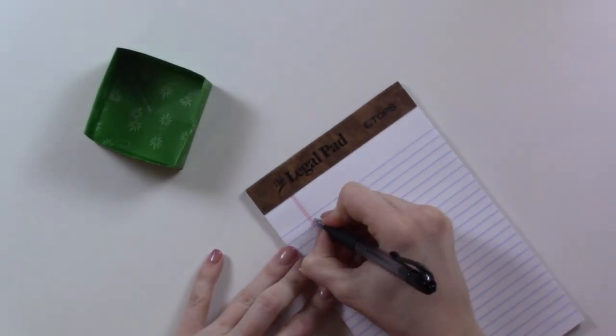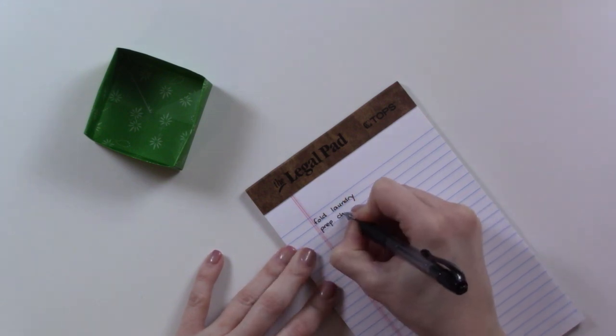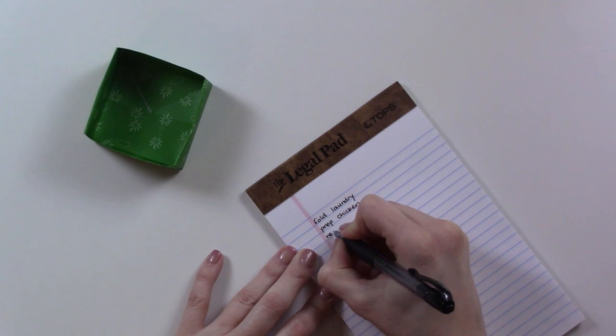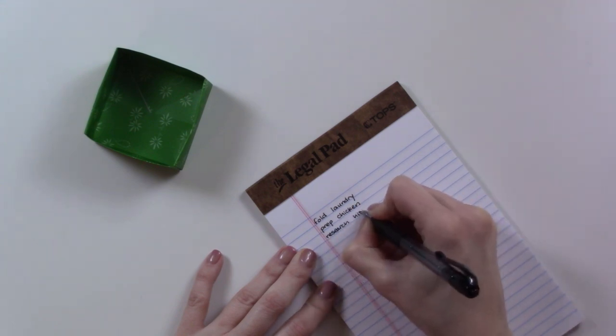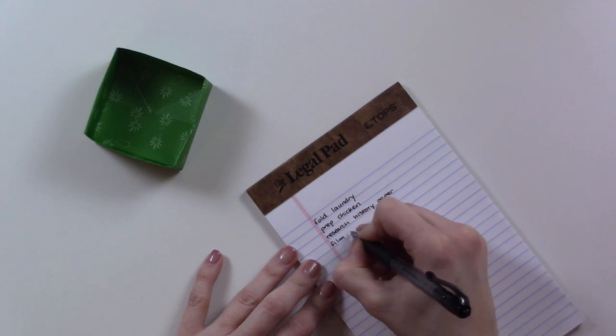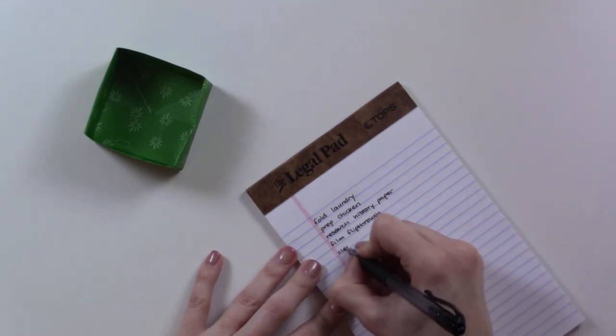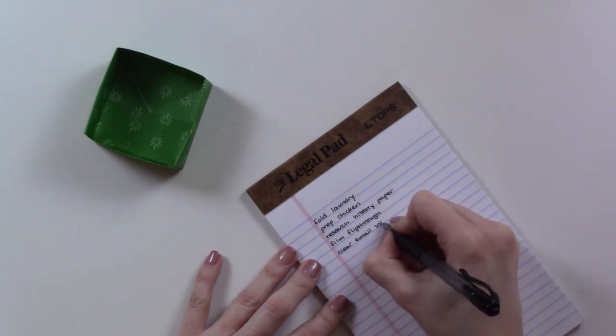First, you start off by writing down everything in your to-do list. This works really great with things that are roughly the same length. You don't want anything on here that takes all day to do — ideally these should be things that take between 10 minutes to an hour, depending. Obviously you can change it up however you see fit.